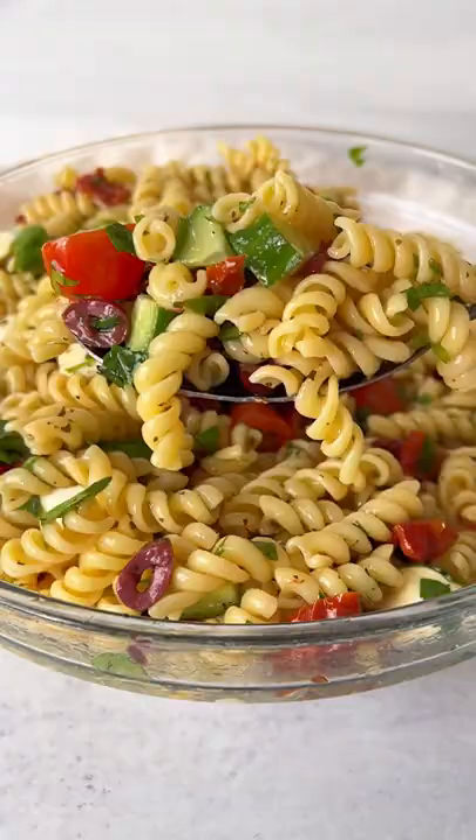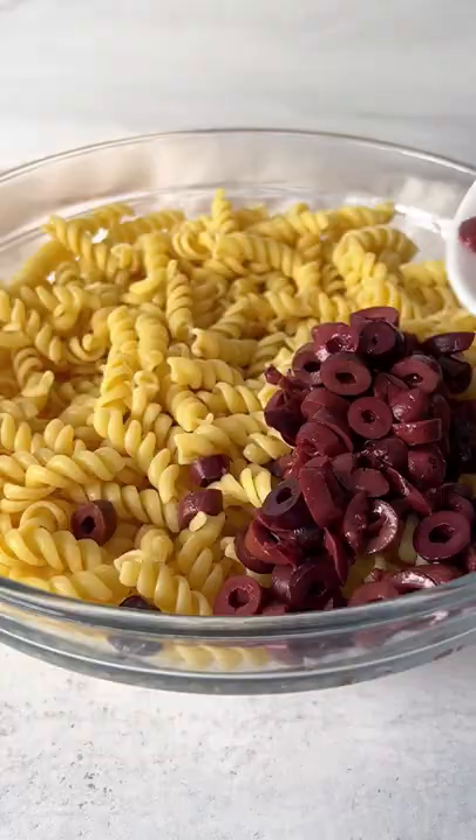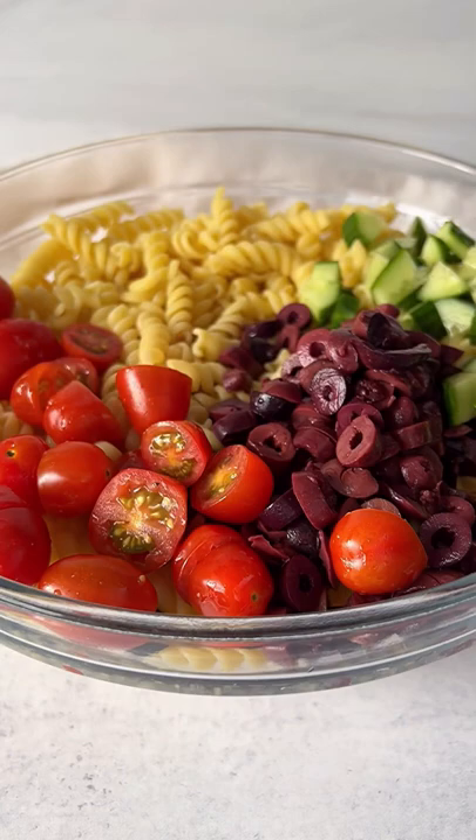You need a good pasta salad — this is my sun-dried tomato and olive pasta salad that's perfect for summer. Make sure the pasta is nice and cool, then add the olives with the olive brine, cucumber, tomatoes, and sun-dried tomato.